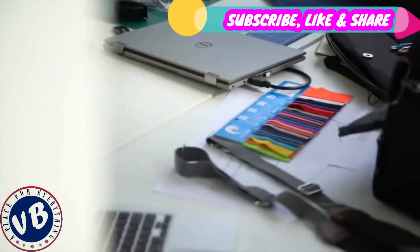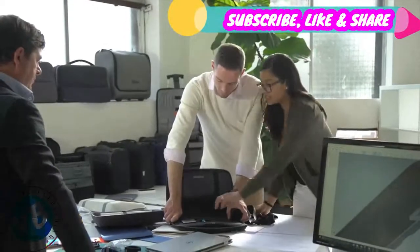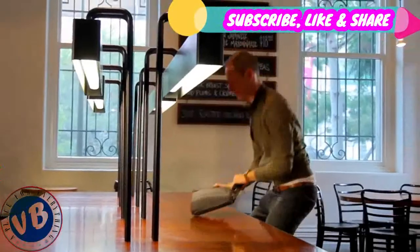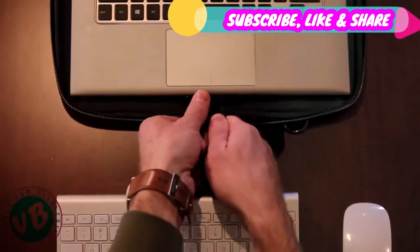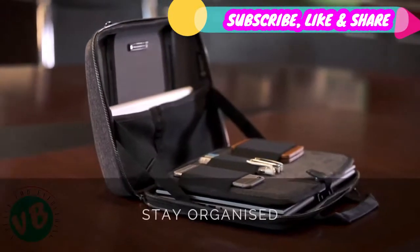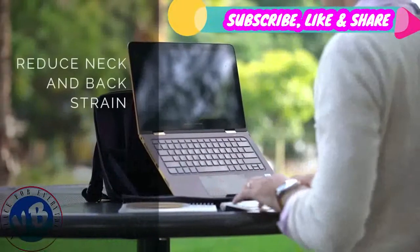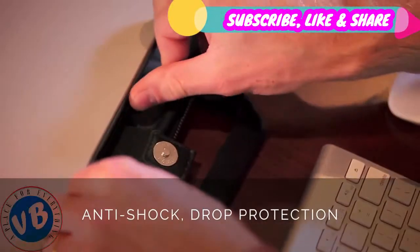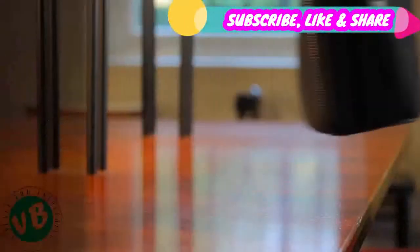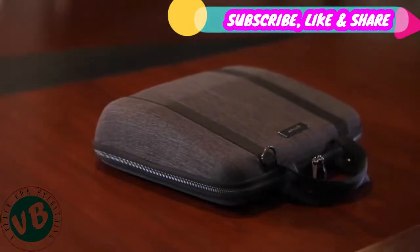We are Roving Work. We've spent the last four years researching, designing and bringing to life innovative products that help people work effectively on the go. The MobiCase is the culmination of everything we've learnt so far, and it takes mobile working to a whole new level. Introducing the MobiCase — the first laptop case designed to enhance the way you work.